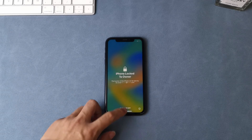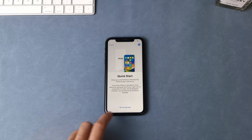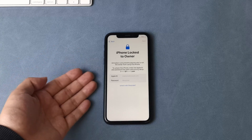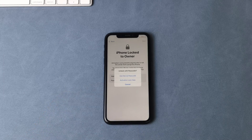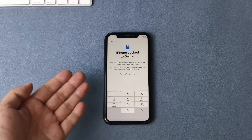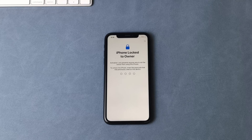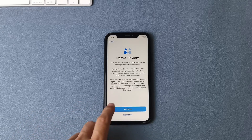In the first method, if you can somehow contact the previous owner, you can ask for their passcode. Then while setting up the device, go to the activation lock screen option. Here you get the screen with iPhone locked to owner — just click on the unlock with passcode option, then hit use device passcode. Enter the passcode you got from the previous owner. Now your device is unlocked and you can set a new passcode. Just set up your device and enjoy.